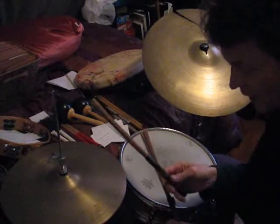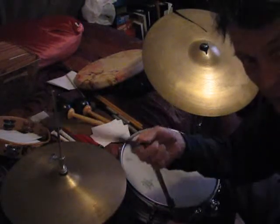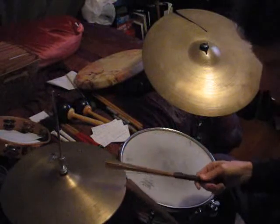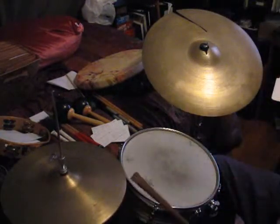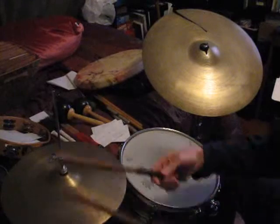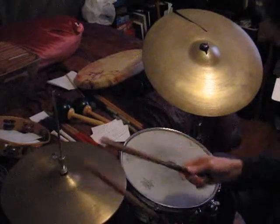We can do the same thing and forget a couple of the strokes and let the hi-hat do the stroke. Instead of this, let that do it. Same thing.